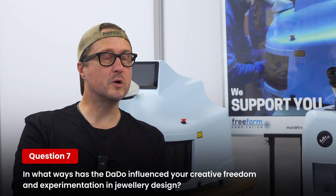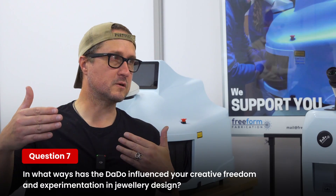In what ways has the daddo influenced your creative freedom and experimentation in jewellery design? As a goldsmith you visualize ahead and there are certain steps to get to the final product. It takes basic skills, eliminates them, and puts more focus on the next thing. Creatively it opens up a bit more space to think about the next step because you're not thinking about the previous one. If you can shorten that process, your creativity spreads into the rest — you might spend more time on finishing or thinking about the next approach because you've just saved 15-20 minutes on what you were doing before.